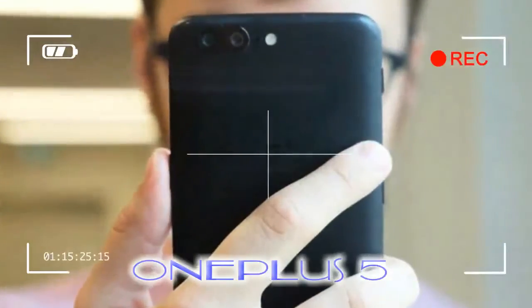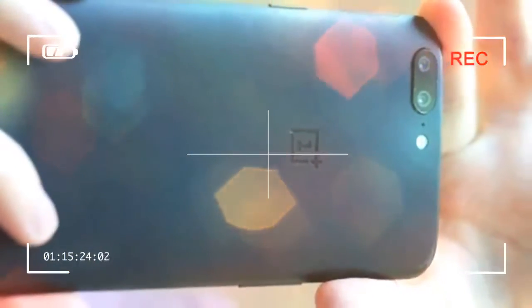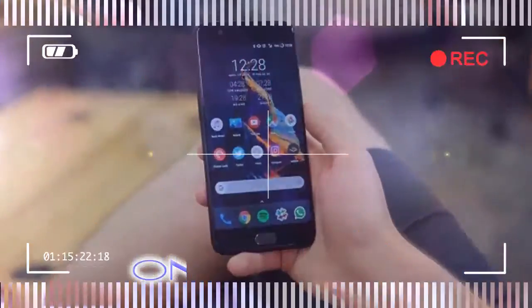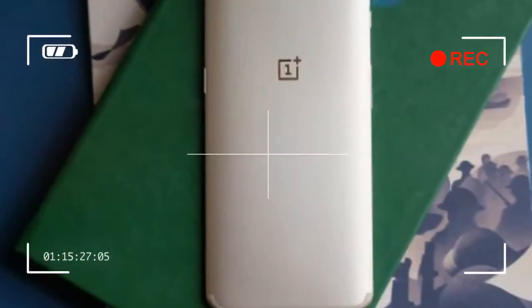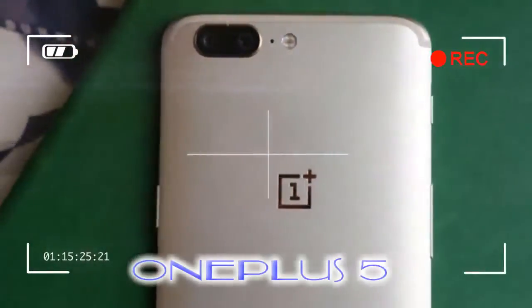Update: the OnePlus 5 is now available in a shiny new color. Like previous OnePlus devices, the 5 can now be picked up in soft gold, sitting alongside black, midnight black, and slate gray. Soft gold is far from blingy and actually looks almost silver in certain light. The gold back is paired with a white front.